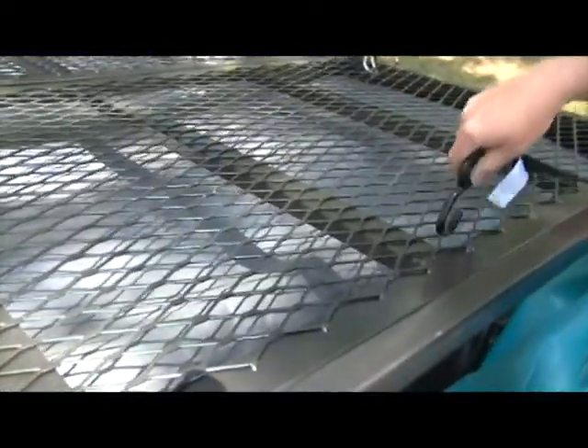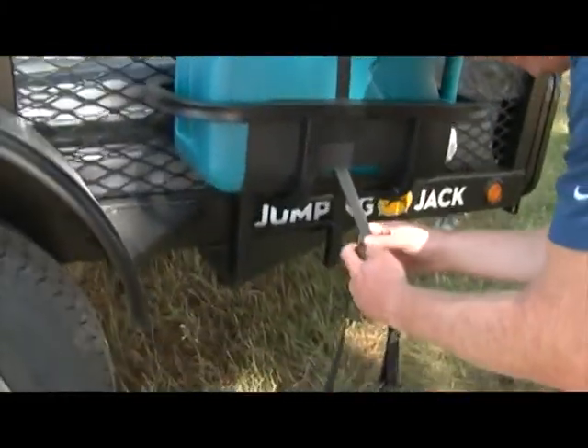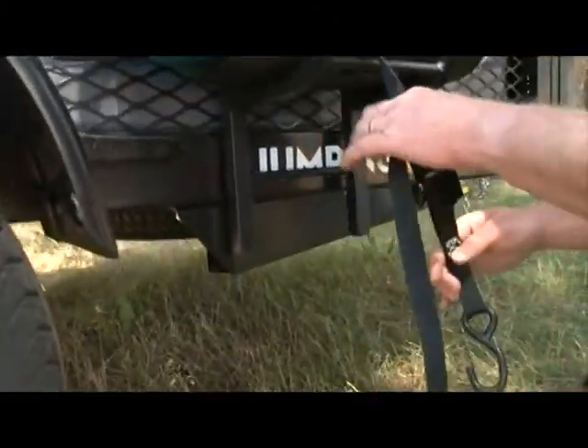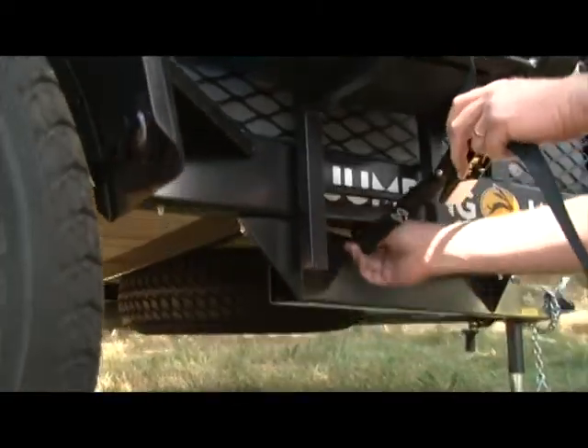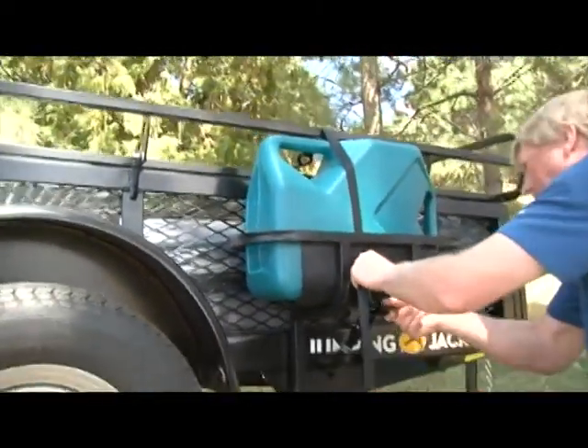Attach the ends of the strap to the top and bottom of the trailer frame. Then tighten the strap until your water tank is secure.